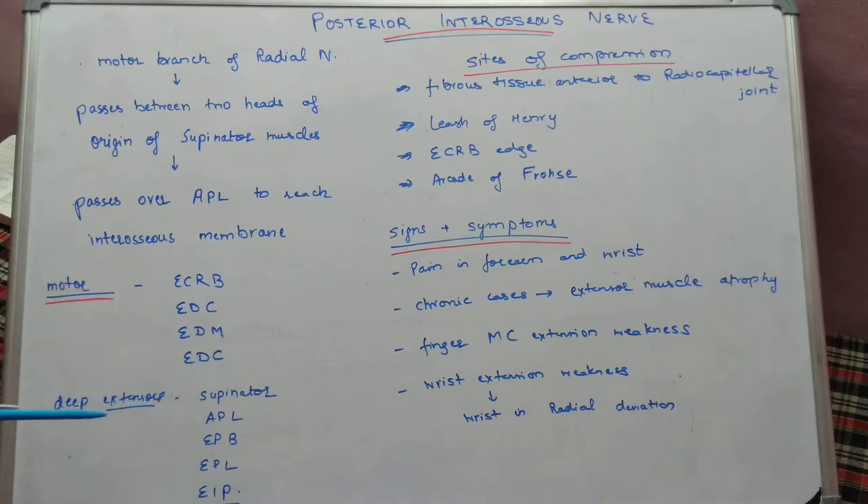In the deep extensor compartment, the posterior interosseous nerve provides motor supply to the supinator muscle, abductor pollicis longus, extensor pollicis brevis, extensor pollicis longus, and extensor indicis proprius. Basically, it supplies all the extensor compartment muscles except two: brachioradialis and extensor carpi radialis longus.